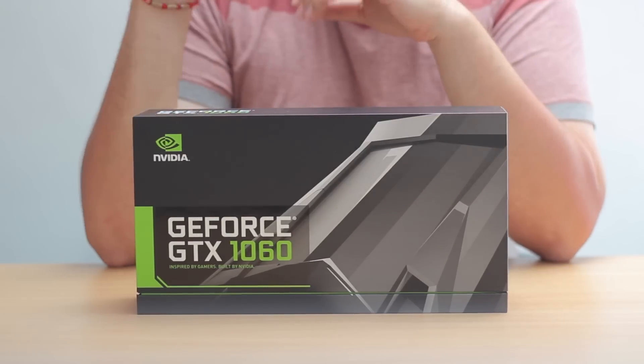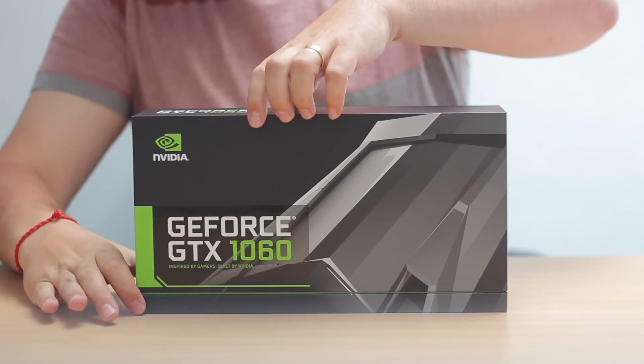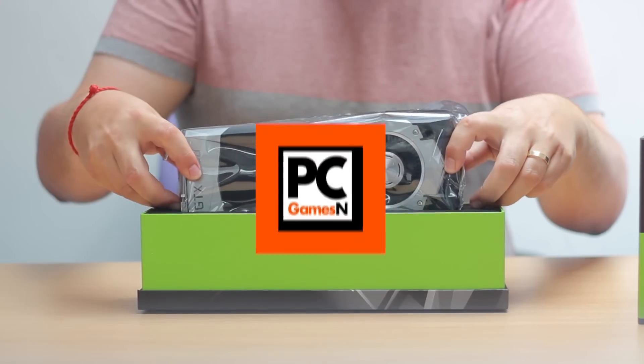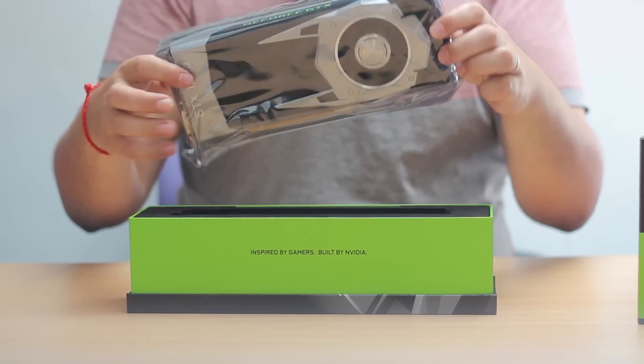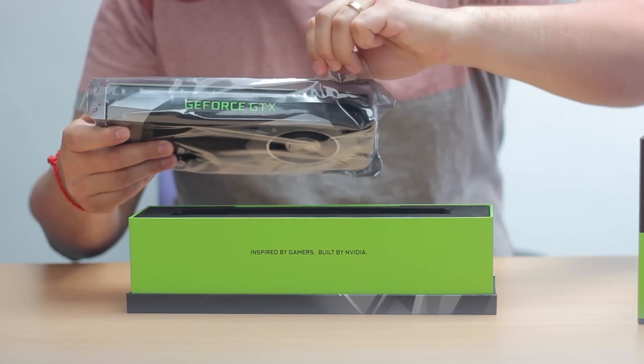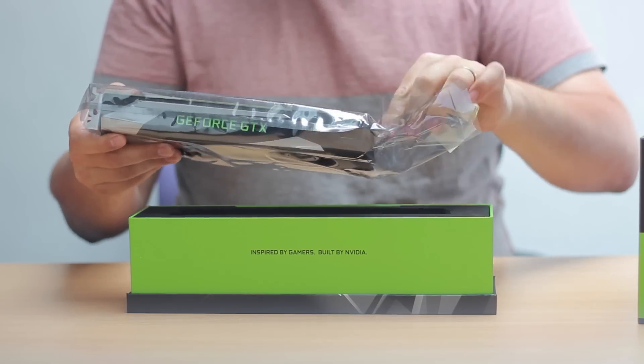Hi there, this is Dave from PCGamesN, and today we're going to be talking about NVIDIA's latest graphics card, the GTX 1060. It's the new mid-range Pascal card, and it's the successor to the 1080 and 1070. NVIDIA are claiming that the new GTX 1060 is going to be significantly faster and should be cheaper than the GTX 980.